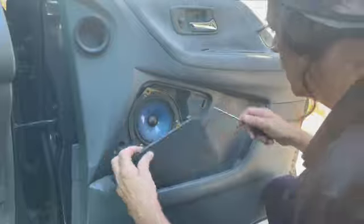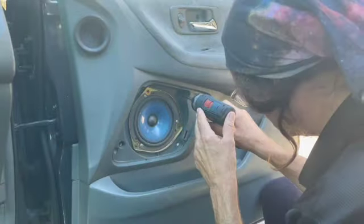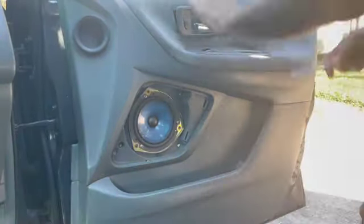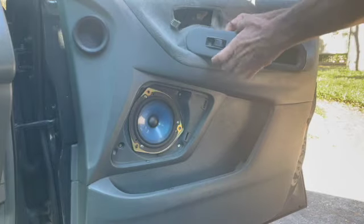Take off the speaker cover. You don't have to take off the speaker if you don't want to — you can just take off the three Phillips screws that are reinforcing the door panel. Be careful taking off the clip that goes to the rod; they can break quite easily, so just be gentle.